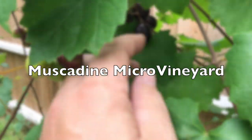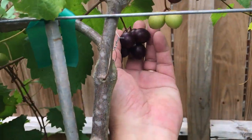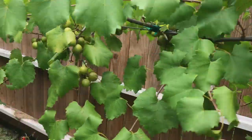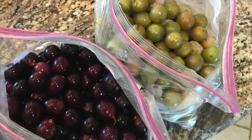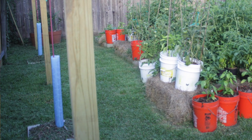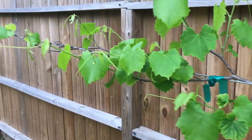My muscadine micro vineyard is doing well. I've harvested seven pounds of muscadines and I've only taken in about half of the harvest — it's still ripening. This has been my first year of muscadine success, and it was the year I expected success. Three years ago I planted bare root vines. The first and second years were training years to get the vines up to the wire, and the second year was also a pruning and shaping year. This year I've seen the fruit of that work — it's been a good year for muscadines.